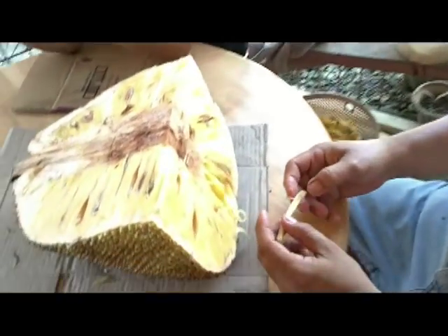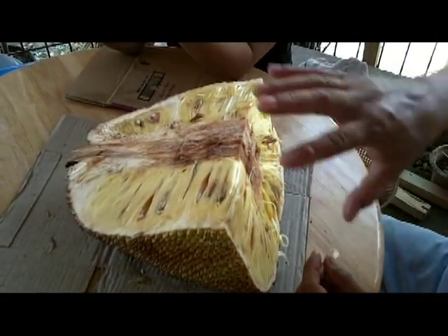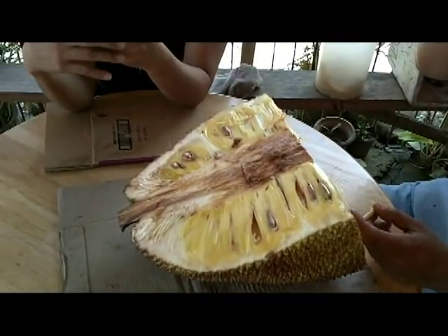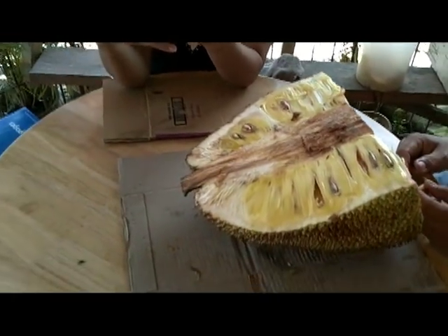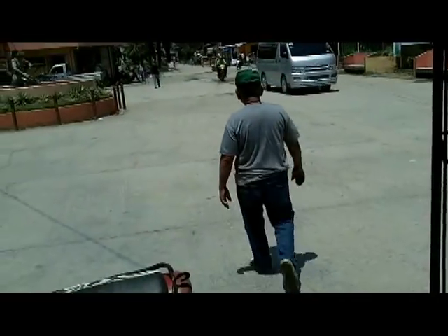I forgot — what do you call this? Jackfruit. Jackfruit. Jackfruit, G-A-C-K. Jackfruit? Okay, thank you, sir. Jackfruit — he's a very important man here.